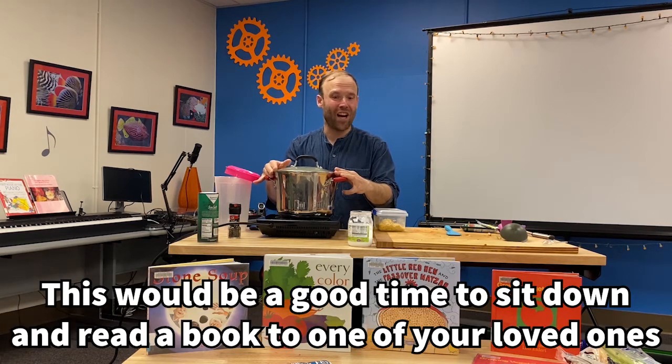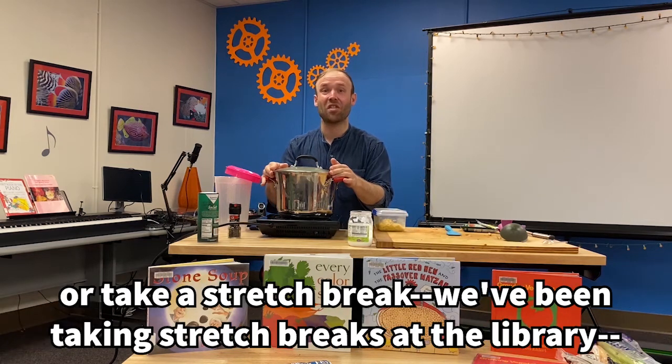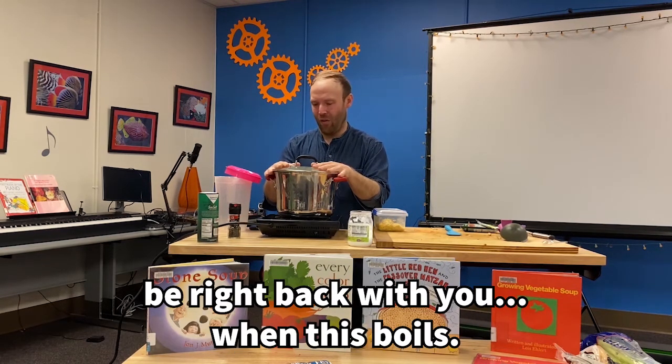This would be a good time to sit down and read a book to one of your loved ones, or take a stretch break. We've been taking stretch breaks at the library. Take a walk around the block or walk your dog. We'll be right back when this boils.